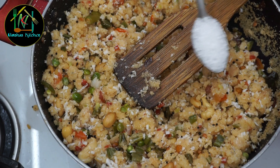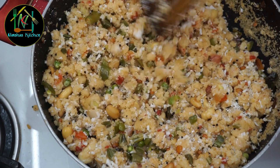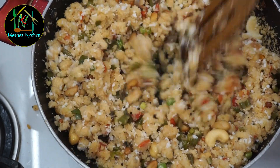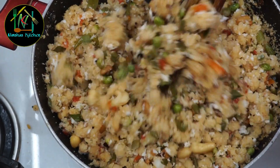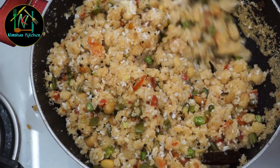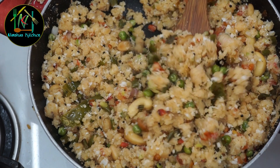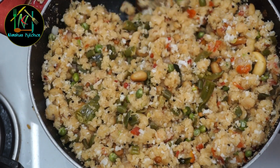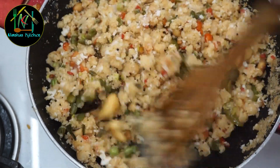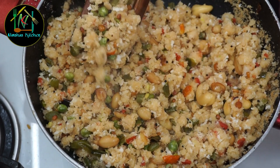Now let's take 1 teaspoon of salt. We are going to add a few more salt — this is a good taste. Let's mix it in and put the flame off. Now the taste is healthy. We are ready to eat well with vegetables and we want to fry it.